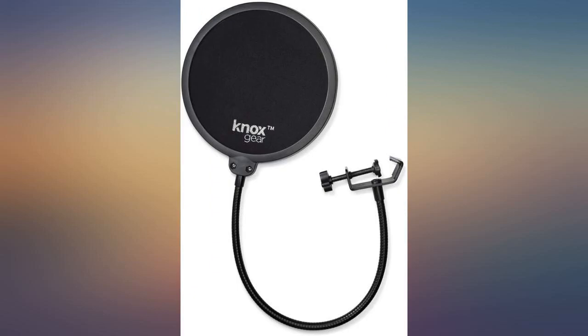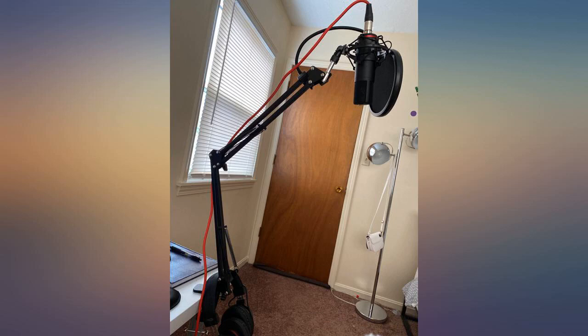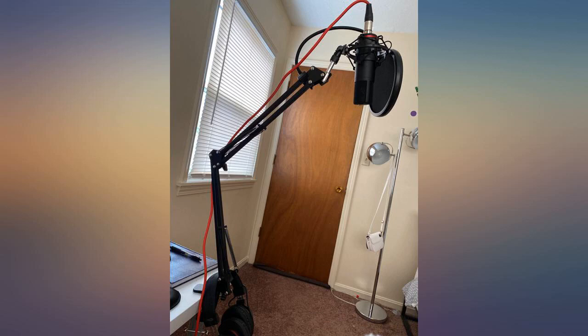I love the products themselves as they are very good quality, but instead of receiving the mic stand I got 2 shock mounts. This is very disappointing because that was part of the reason I ordered this kit, which should have come with everything.